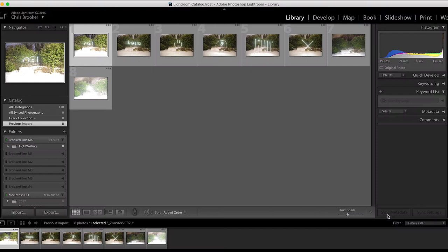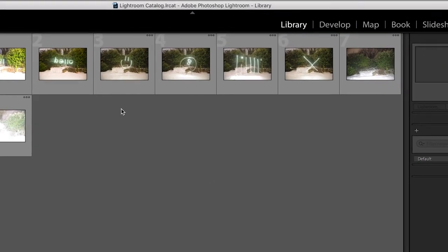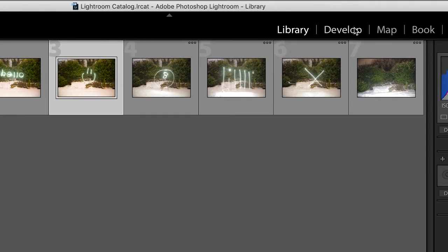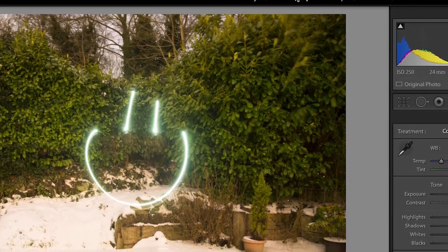So once you've taken your photos you're going to want to back these up onto the computer and import these into Adobe Lightroom. Once they've been imported we just want to go and develop these now. So we're going to select the smiley face and press develop.